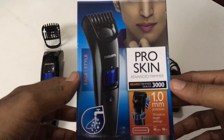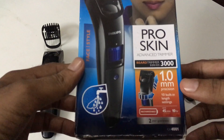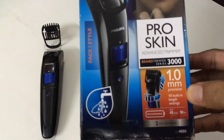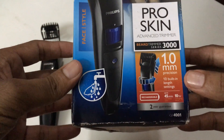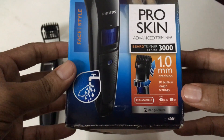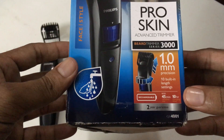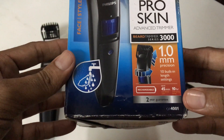This is a Series 3000 beard trimmer. You get 1mm precision and it has 10 inbuilt length settings. It has a rechargeable battery — if you charge it for 10 hours you can use it continuously for up to 45 minutes.